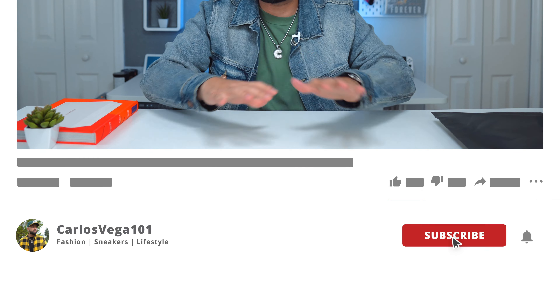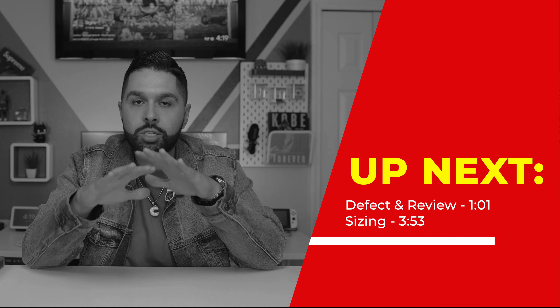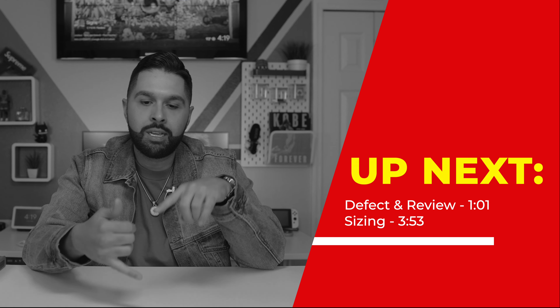What's good YouTube, it's your boy Vega and today we're gonna be talking about the Fear of God Essentials short sleeve sweatshirt in the dark heather oatmeal. First things first, I have a defective sweatshirt — you'll see what I'm talking about when I get into the review. I almost didn't make this video but I took it like when life gives you lemons you make lemonade. The sizing doesn't change, the color doesn't change, so it is a good opportunity for you guys. I'll talk about the sizing, the quality, and my personal thoughts.